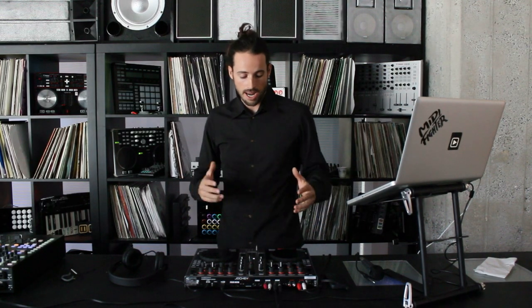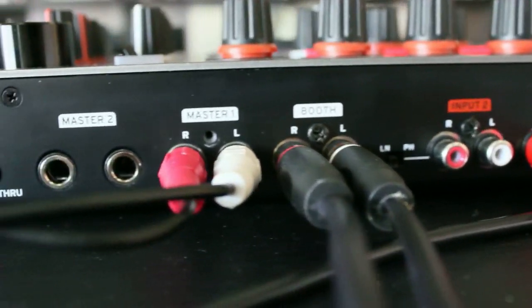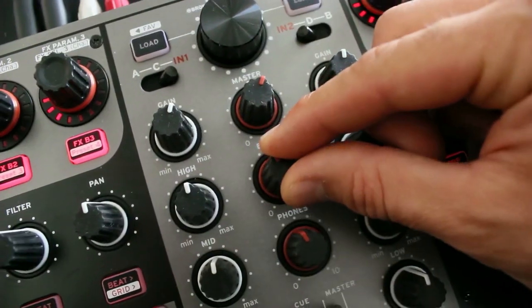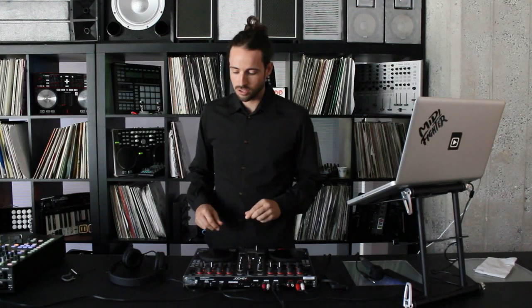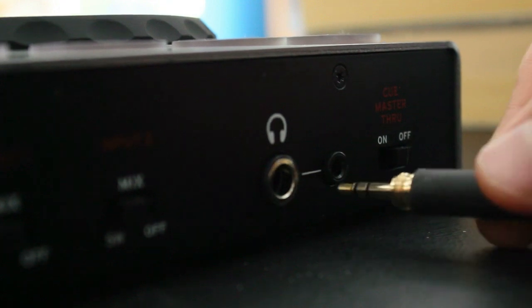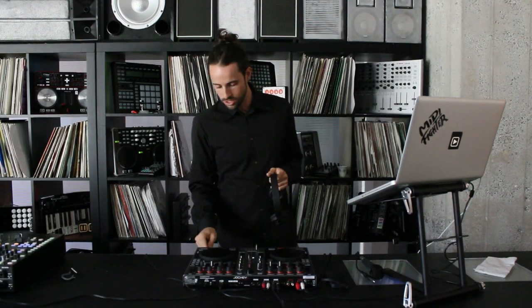This mixer has a bunch of outputs that allow you to connect it directly to speakers. One cool thing is that it has a separate booth and monitor output. You can see I've got two cables connected — one coming out of the booth output and one out of the master — with two separate volume controls for each. There's also a dedicated headphone control, and you can plug headphones into the front. Conveniently, there's both an eighth-inch and a quarter-inch headphone plug, so you don't need to worry about losing that pesky adapter.